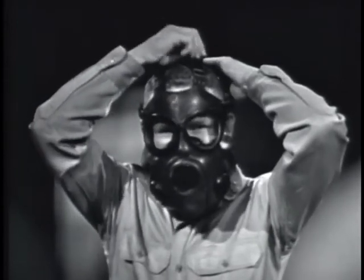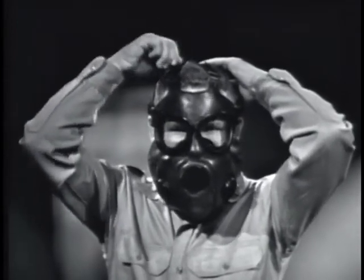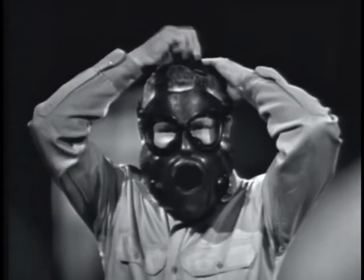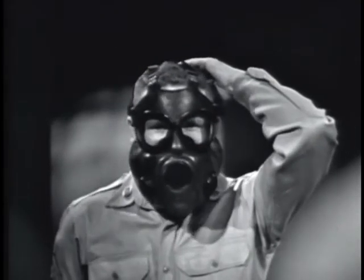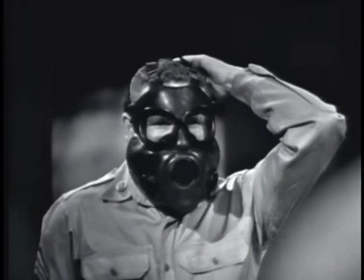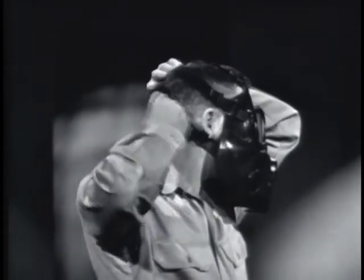Tighten just enough to remove the slack. Adjust the straps by rapid jerks rather than a steady pull. Adjust each cheek strap until both are moderately and evenly tightened.